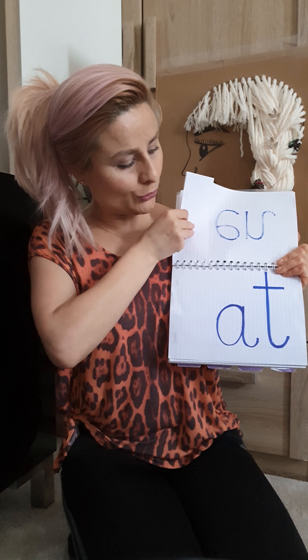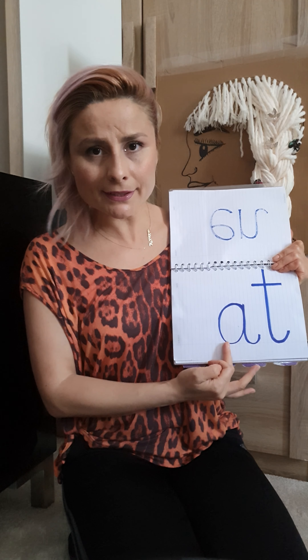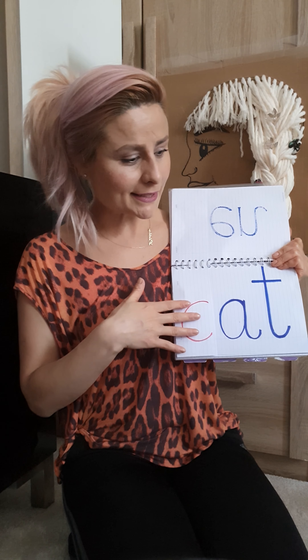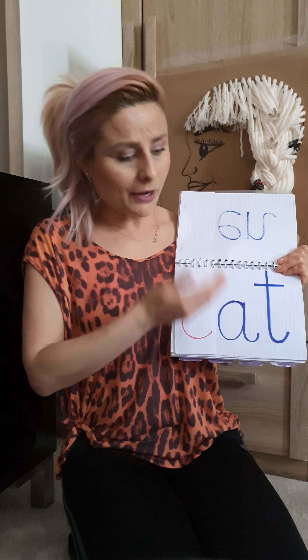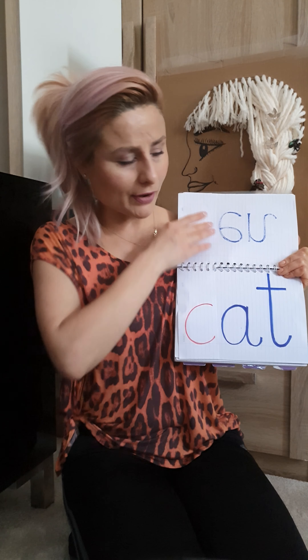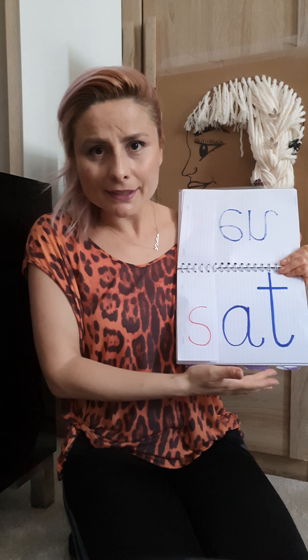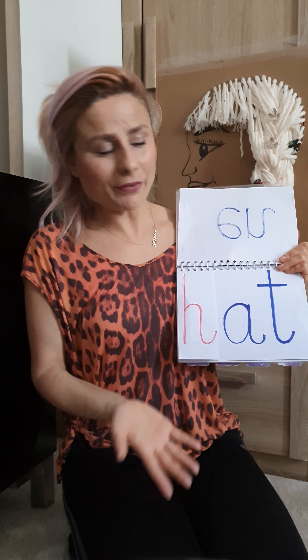This is the game: you can add a letter at the beginning of 'at' and the sound is 'cat' — so it's easier for you to blend sounds into simple words. You have 'cat', and then you need to think of other rhyming words. You're very good at finding rhyming words, aren't you? So 'cat' rhymes with 'mat', and 'mat' rhymes with 'sat', and then 'hat'!